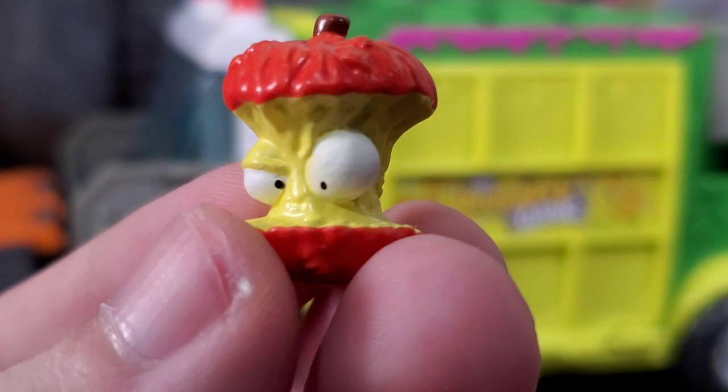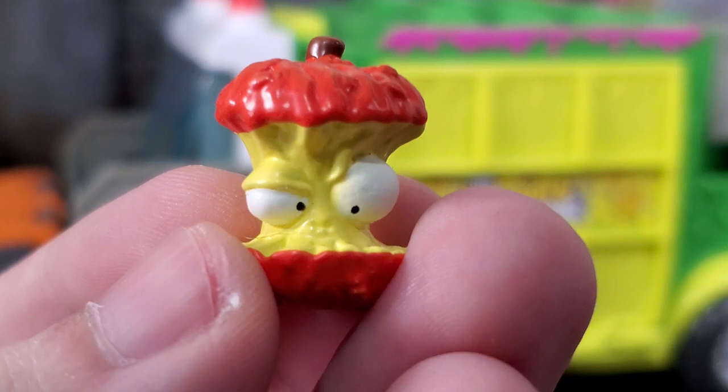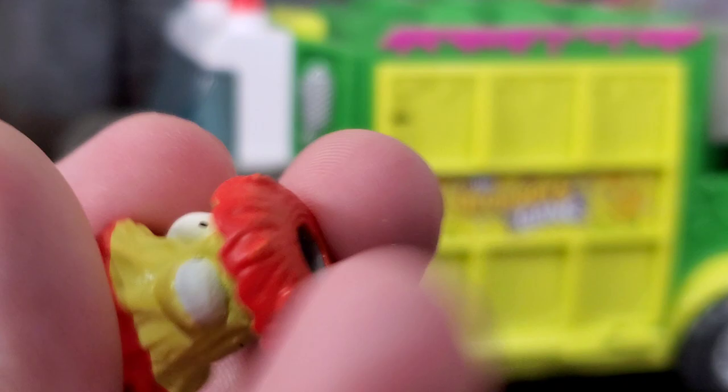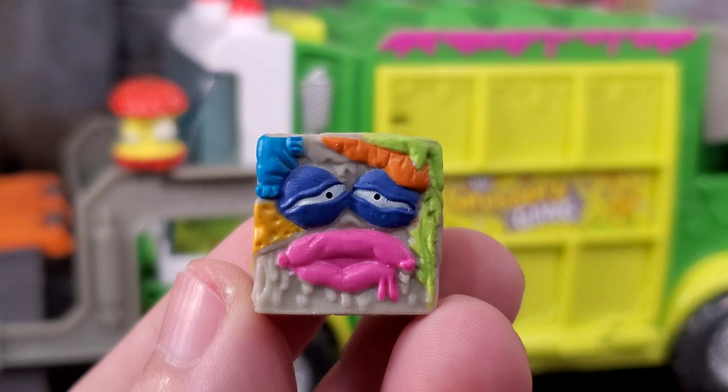One of the figures we get is Crapple Core, and this thing is definitely a crappy core. You got the Grocery Gang logo on his back. Got some maggots on there — it's just a rotten apple core and he has like a little smirk going on. Googly eyes. It is pretty awesome. You got the big old hole in the bottom. These things are squishy — almost like the erasers you'd get that you'd put on top of your pencil. This guy looks pretty cool.